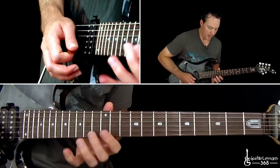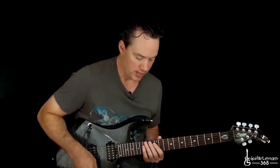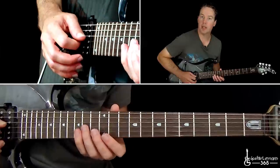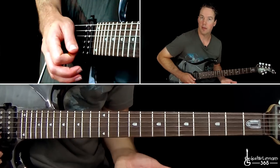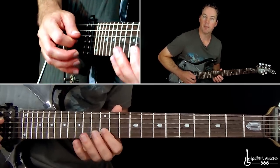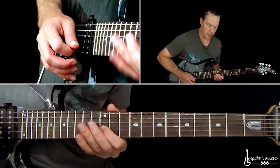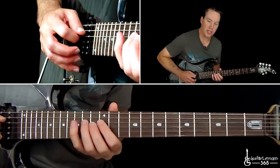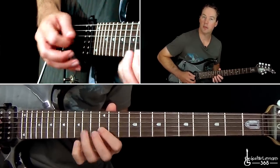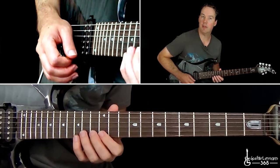He basically takes that same exact lick and now starts it on the B string. He takes the same pattern and just takes it across strings, sticking with the standard E minor pentatonic. So the 15th fret on the B string, on the G string has now become the 14th fret. Pull off on the B, then 14 and 12 on the G, down to 14 on the D, back to that 12 on the G. You might just want to practice those individually, then put them together.